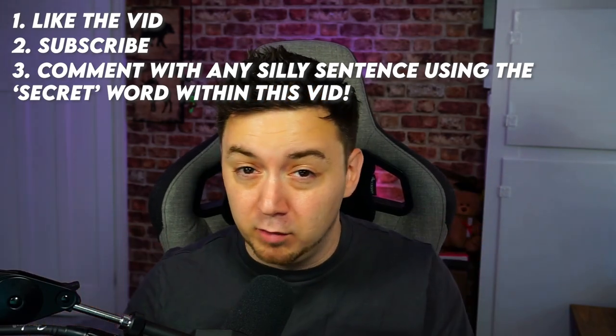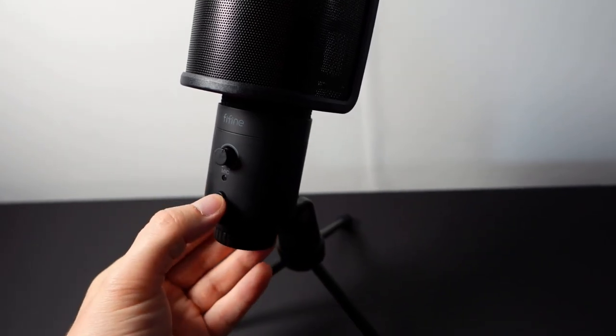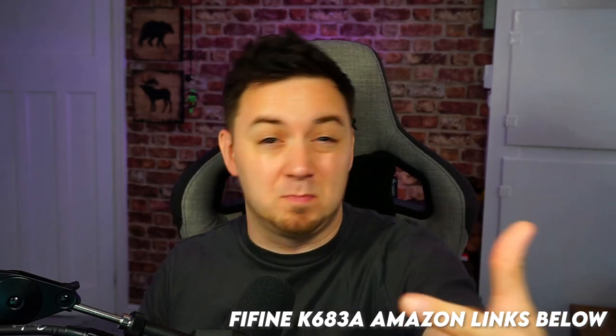All you have to do is like the video, subscribe to the channel, and drop a comment below using the word I'll give you at some point. Within the video I'm going to do a brief unboxing, try out the sound quality, test it against the HyperX Quadcast, then give my overall thoughts. If you decide to buy the Fine Fine K683A, please use my affiliate link below. Let's do this.